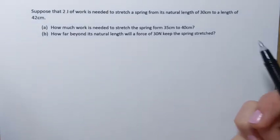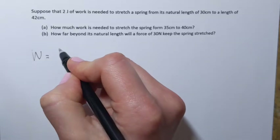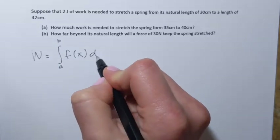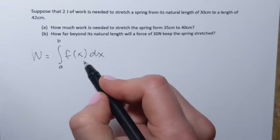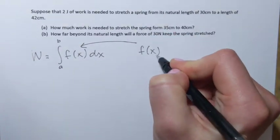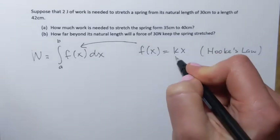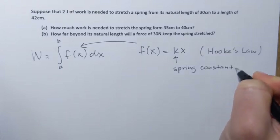Let's start with some basics. Work done in moving an object from a to b can be found by evaluating the definite integral from a to b of the force function f of x, dx. When we work with a spring, the force function is defined by Hooke's law: f of x equals k times x. Here k is the spring constant, which is different for every spring.